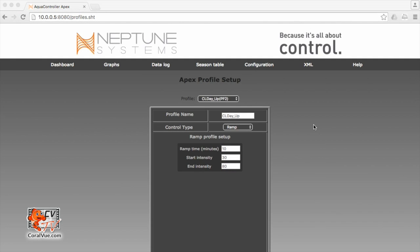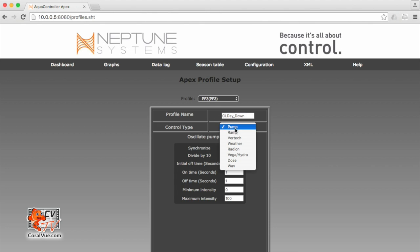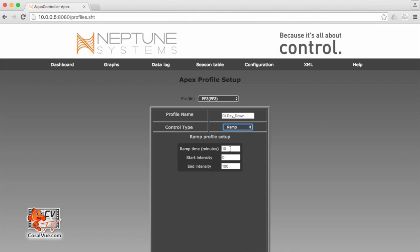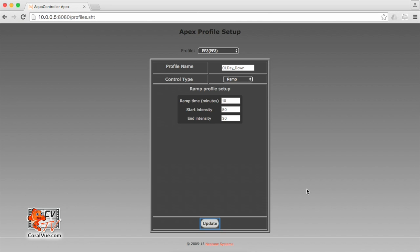Now we need to create the other profiles just the same way. Let's create our day down profile. Let's find our next available empty profile and rename it to CL — closed loop — day_down. It's going to be control type ramp, and ramp time is going to be 10 minutes. My start intensity is going to be 80%, and my end or bottom intensity is going to be 30%. Remember, this is ramping down, so it's going from high intensity to low intensity. Let's scroll down, hit update, and wait for it to save.